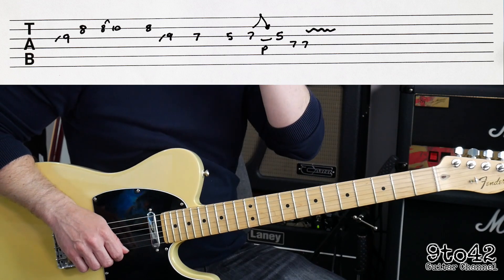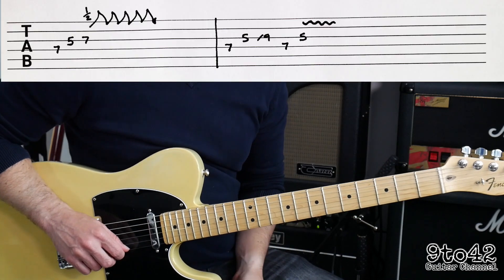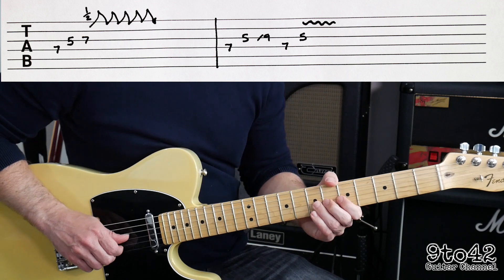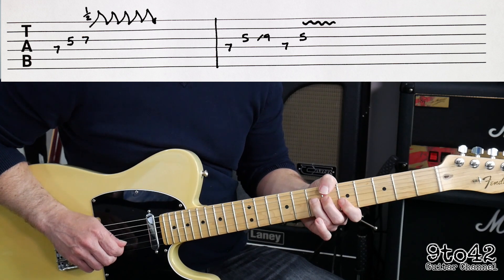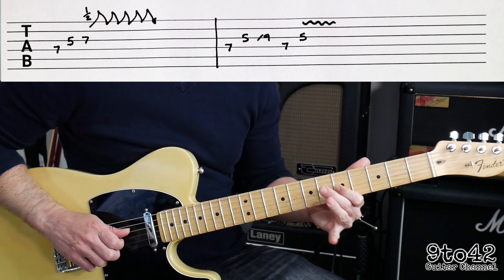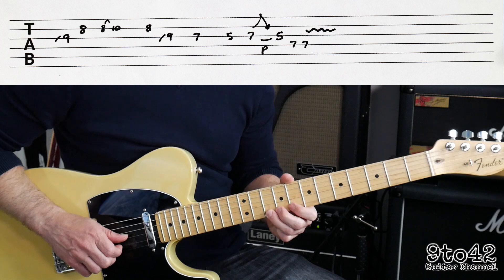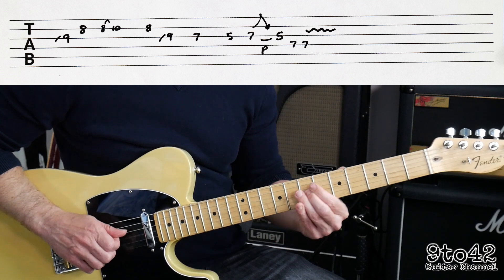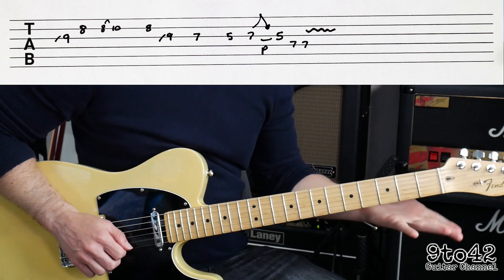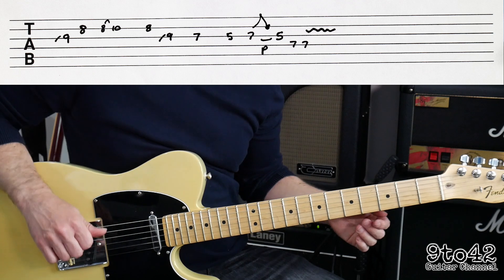Okay, let's try and put the whole solo together — well, the whole intro, which is the same as the solo. That's the same: the intro is the same as the solo after the first verse.